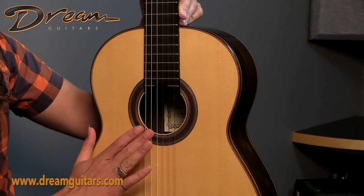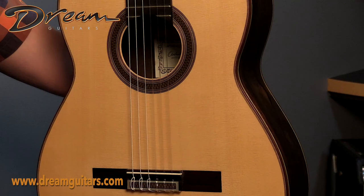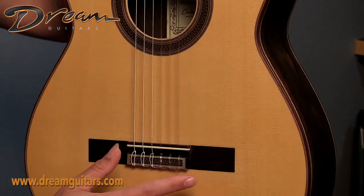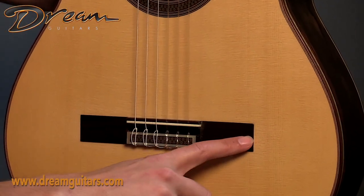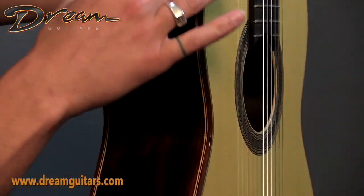Hopping on top, we have a perfectly executed mosaic rosette, purflings here for the trim, rosewood bridge — which is a very good looking rosewood, I love the extra little figure on the sides here. Six hole tie block, and we have rosewood bindings as well.